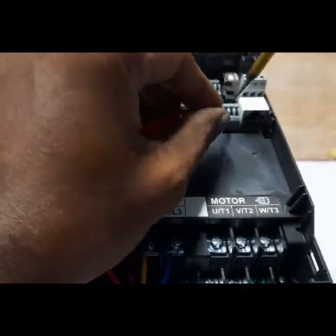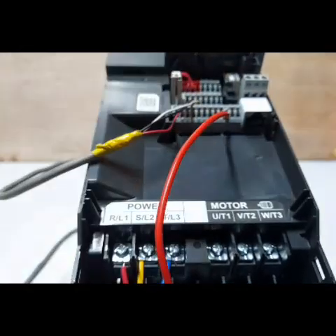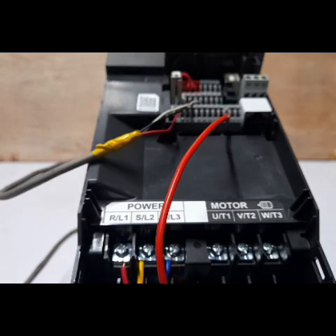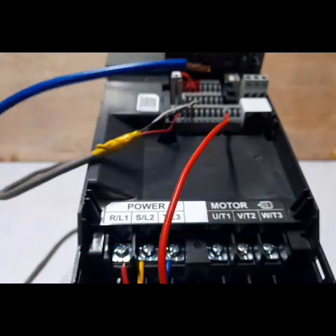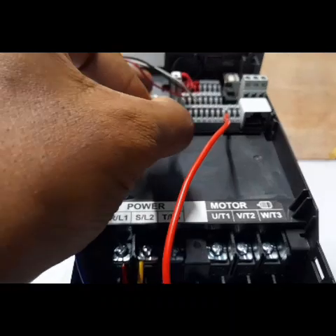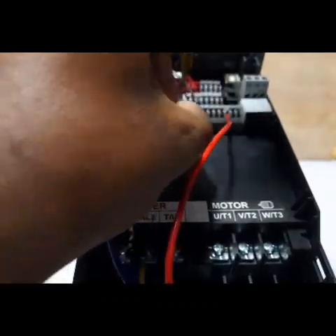Now connect to the DCM — the digital signal common. The on push button common is connected here. The next terminal connects to M1, which is the ON signal for the on button.